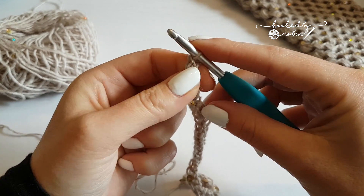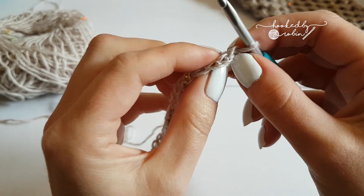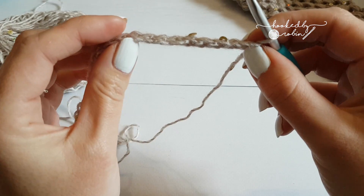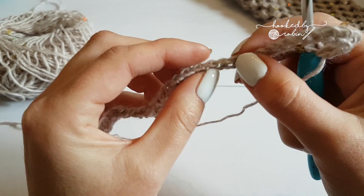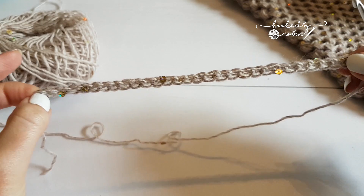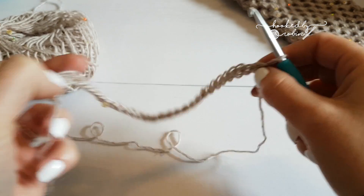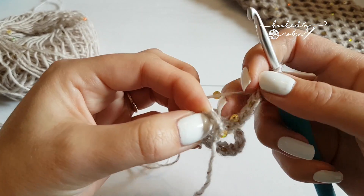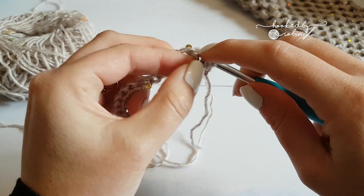A way to check that you actually have 30 — because you can lose count when you're only counting to 30 — is to count the loops on top to make sure you've got the right amount of foundation single crochets in your chain. I just counted mine and I've got 30 after all. Stretch it out and bring it round, being careful not to twist your chain. Then join with a slip stitch to your first foundation single crochet.